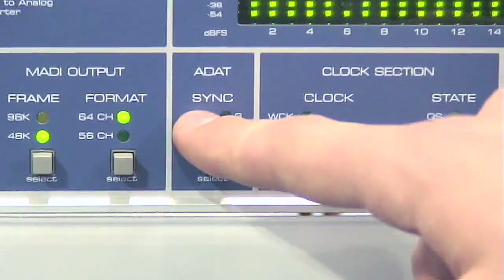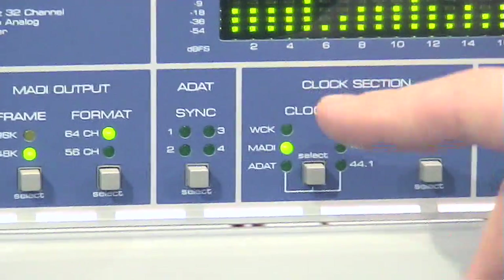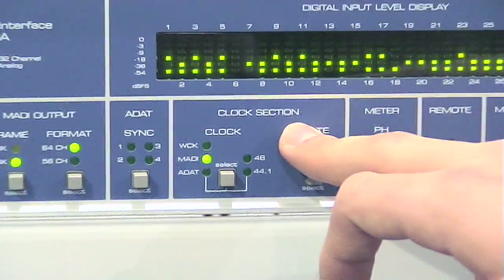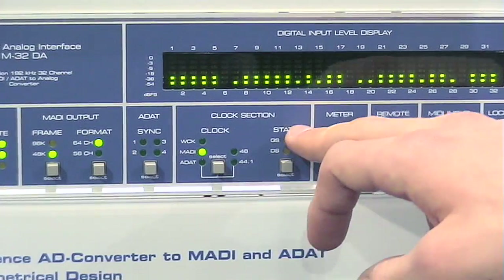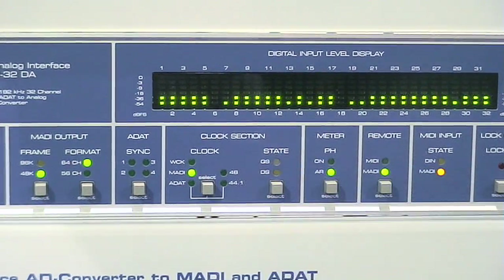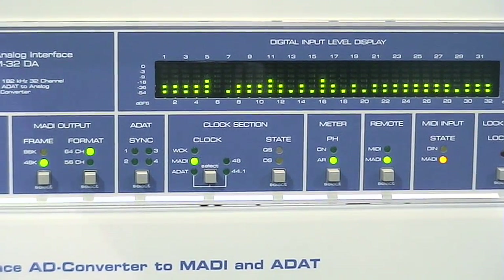Then you can choose ADAT and see the sync status. You can choose the clock section from Word Clock, MADI, or ADAT. The state can be double speed, quad speed, or single speed if no LED is lit up.